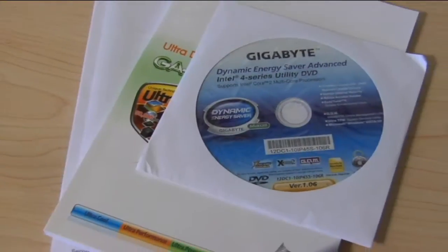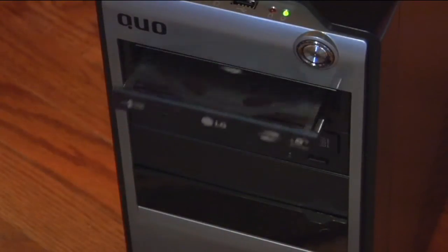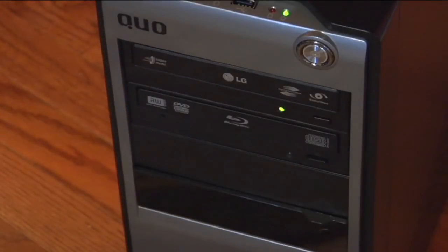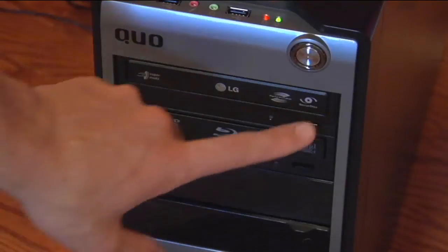Now install the motherboard drivers. After you install the motherboard drivers, install the graphics card drivers. Your computer may boot up and shut down a couple of times during the installation of both drivers — this is normal.